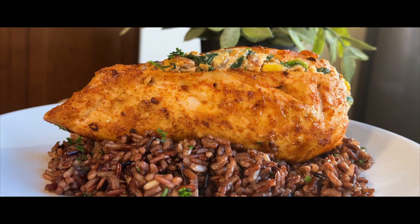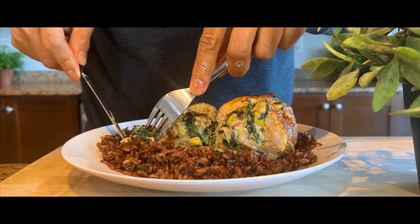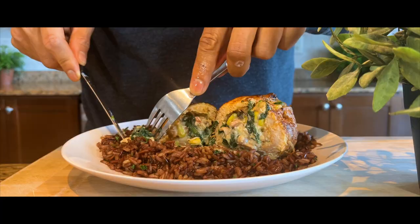We hope you've enjoyed this simple stuffed chicken and wild rice recipe. Please don't forget to like and subscribe. We'll see you next time for another quick, easy and delicious recipe.